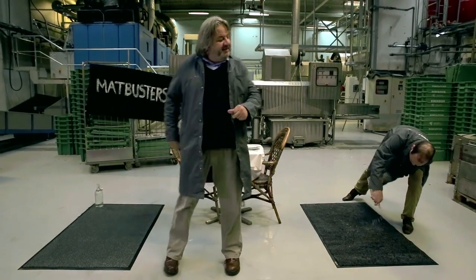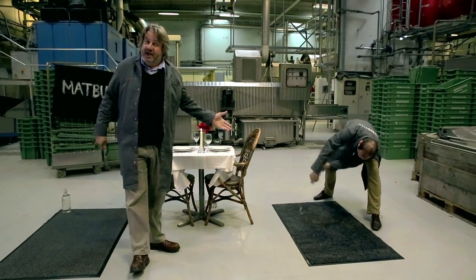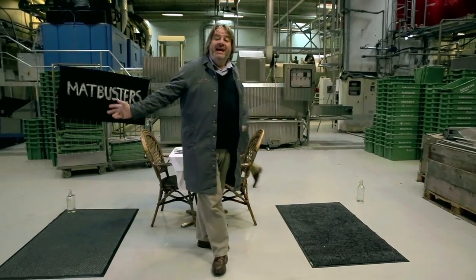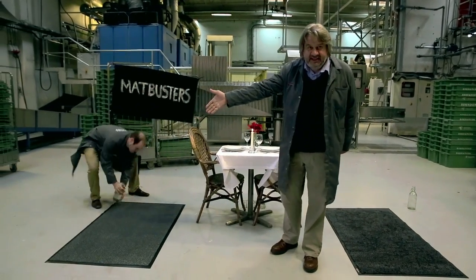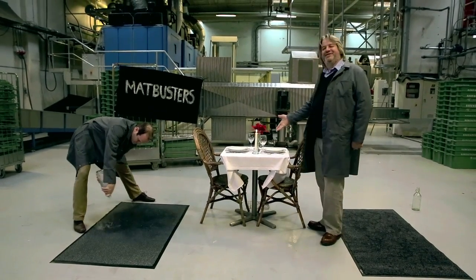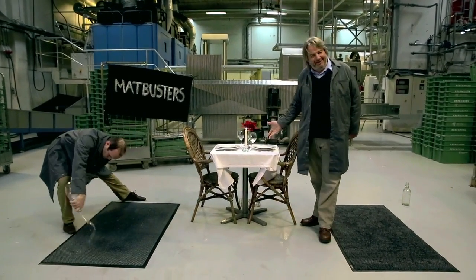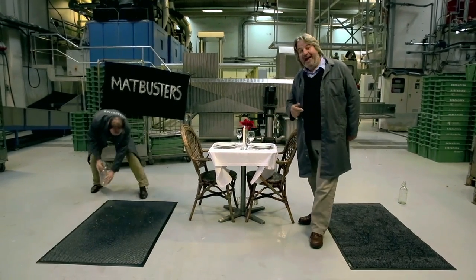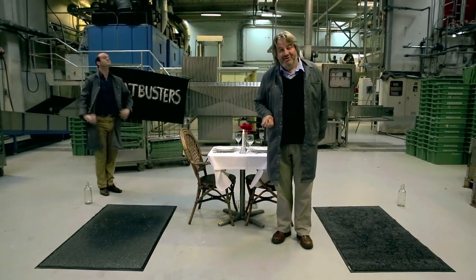As you can see, my assistant is already pouring water over the Berenson mat, and he will now pour exactly the same amount of water over the no-name mat. Here we have a beautiful table set for two people. The conclusion of the test will show which mat has absorbed the most water.